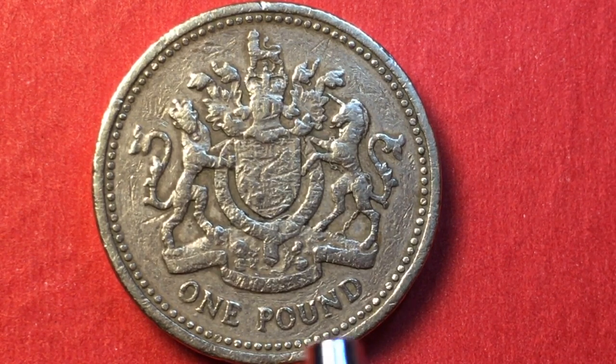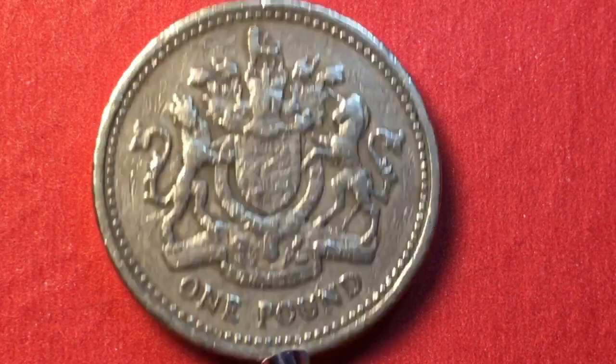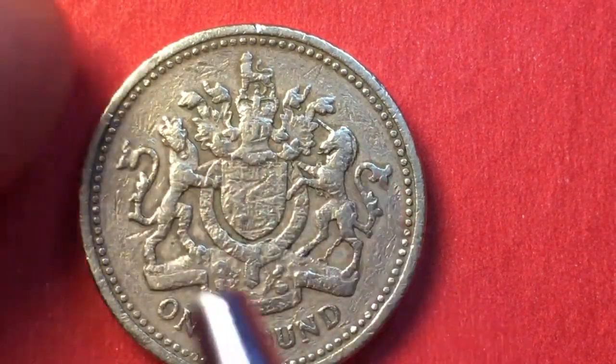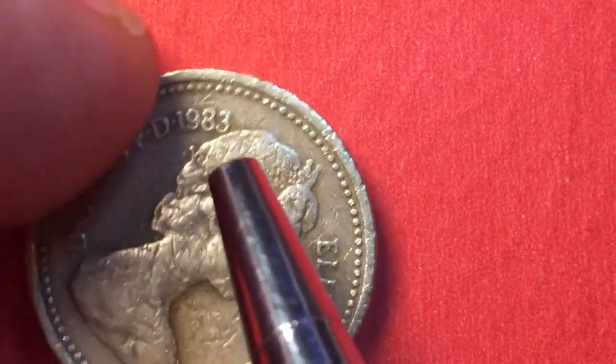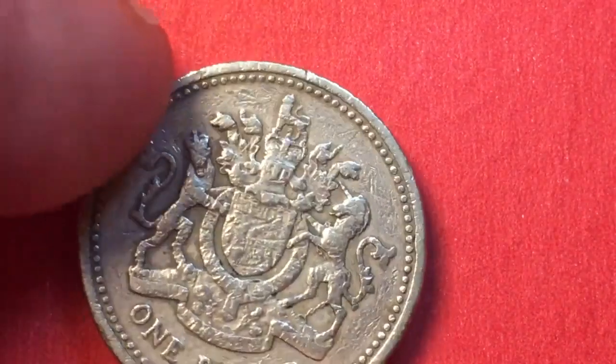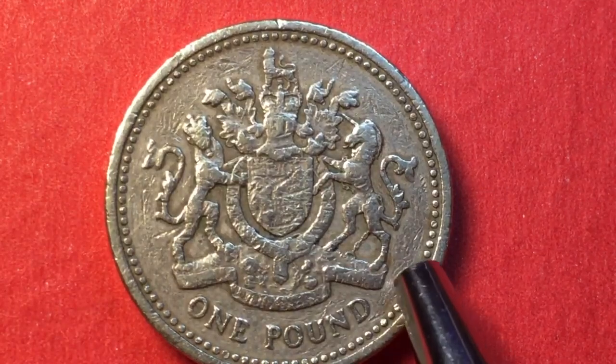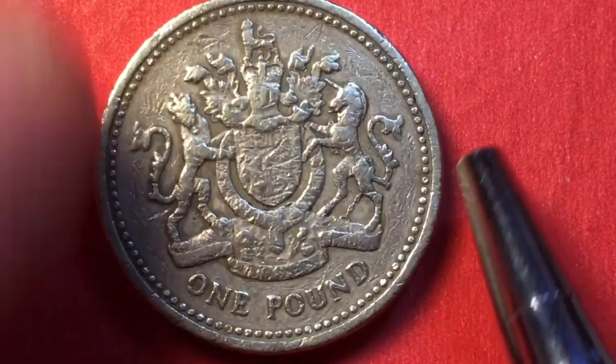The Royal Arms design on this coin was used not just in 1983, but also in 1993, 1998, 2003, and 2008. So just because you find one with the Royal Arms and supporters on the back doesn't mean it's from 1983. You can't judge this one by the back — you actually have to look at the front to find the date.